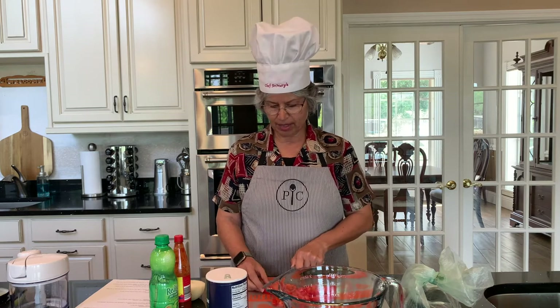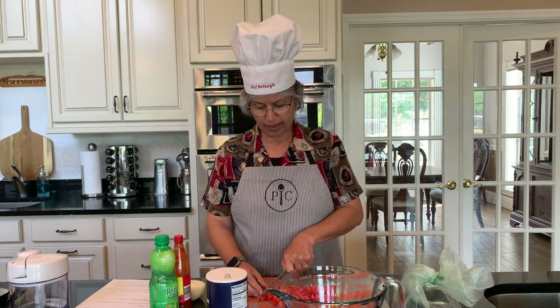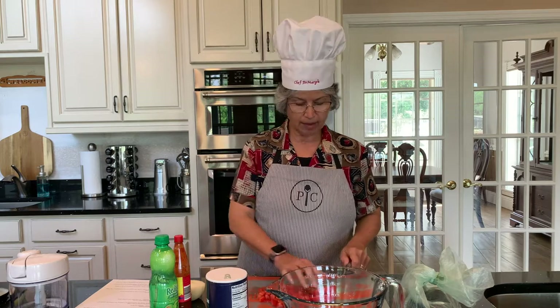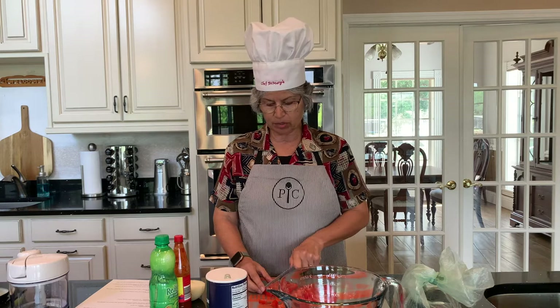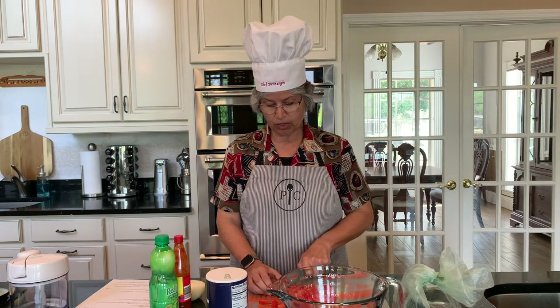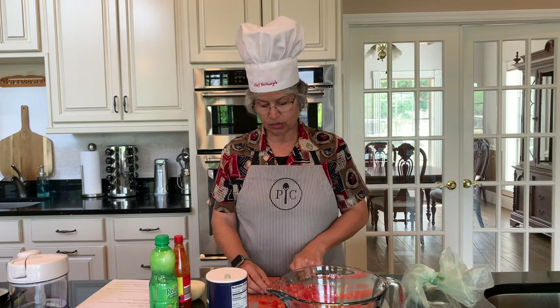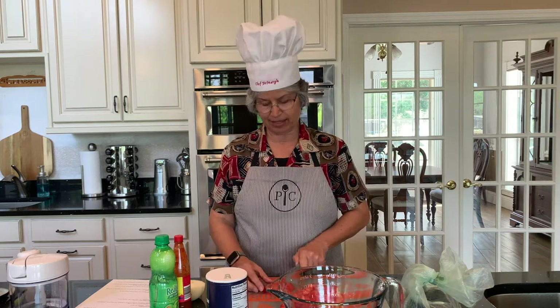I'm cutting this tomato on a flexible cutting mat. It's a very thin plastic-type material that has a non-skid surface on the bottom so it stays put when you're cutting your vegetables. It's very handy and takes up very little space in your kitchen — it's a great space saver.